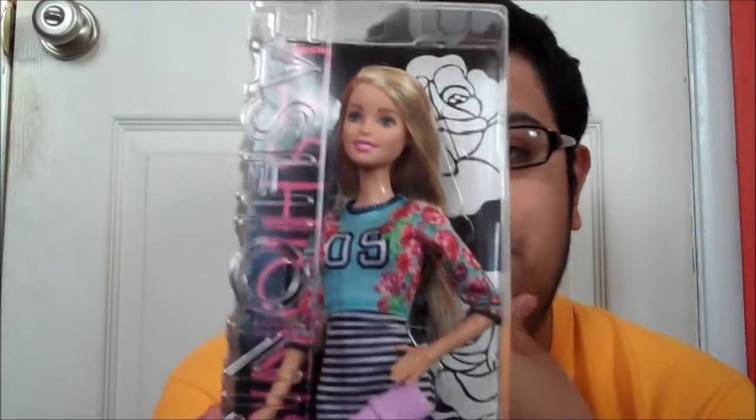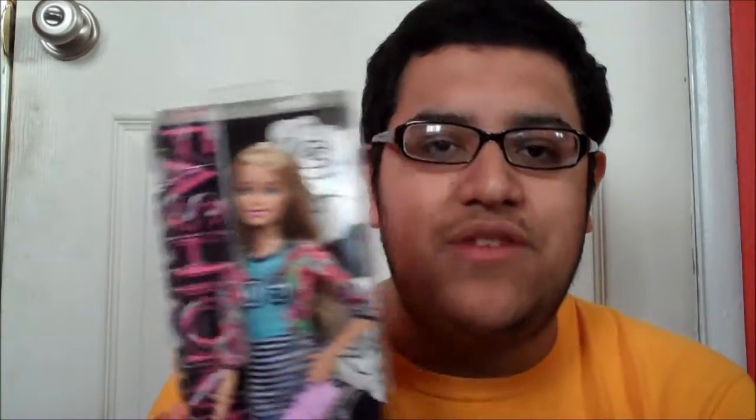Yeah, she's super cute, and of course I'm not going to remove her because I don't really like to take my dolls out of the box because they're just so precious. But yeah, you guys, that's number seven, Sporty Stripes. She's adorable. Let me know what you guys think of her, and I'll talk to you guys next time. Thank you so much for watching. You're awesome. Bye, guys.